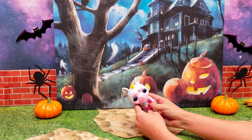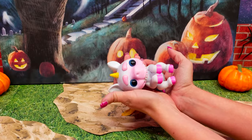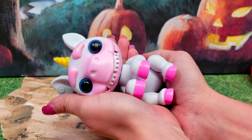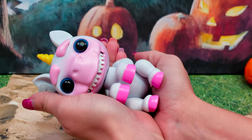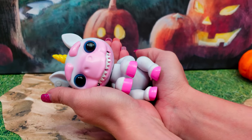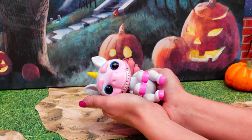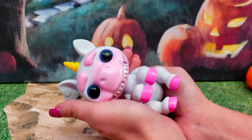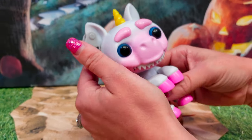Alright, now we're gonna put our Gremling to sleep — if she'll let me. Look at those teeth. And to sleep she goes. Oh no, she's gonna wake up from her nap real quick. She's restless.